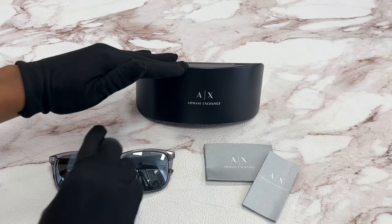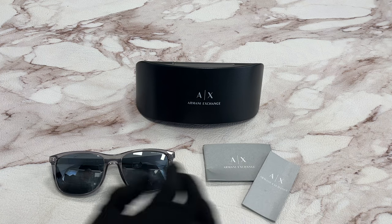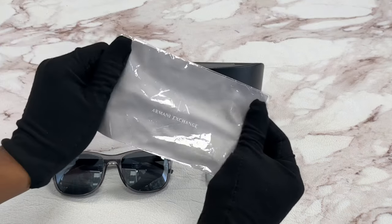It comes with a case, which color and style may vary, a card of authenticity, an information booklet, and best of all, a cleaning cloth.